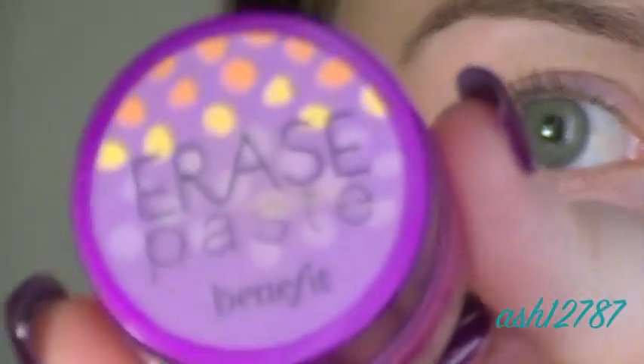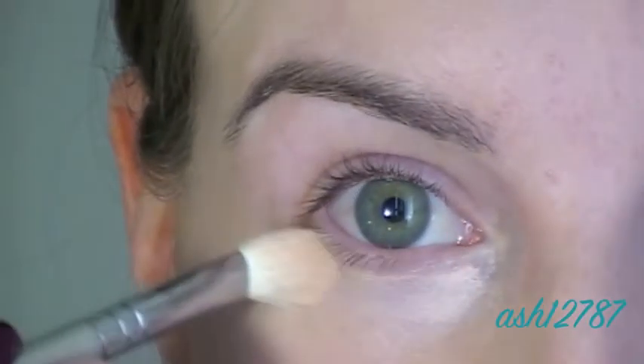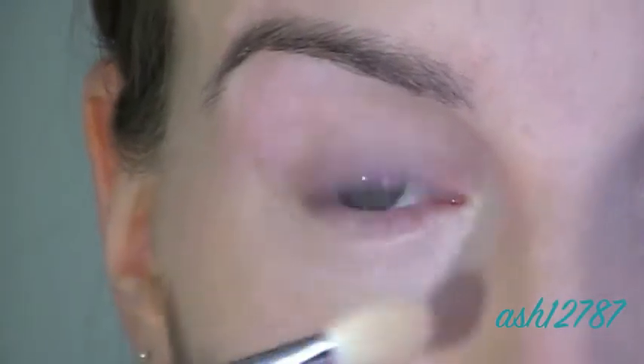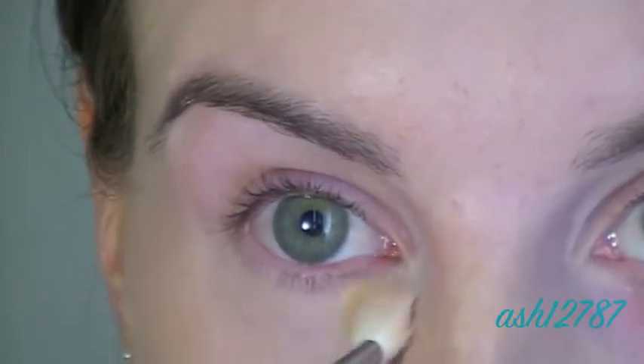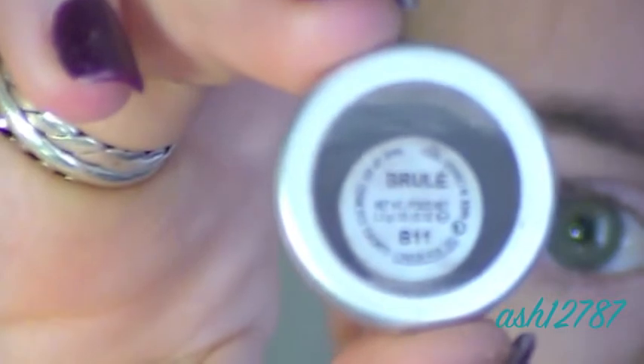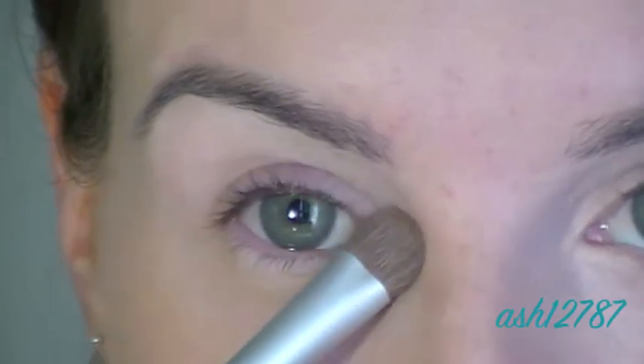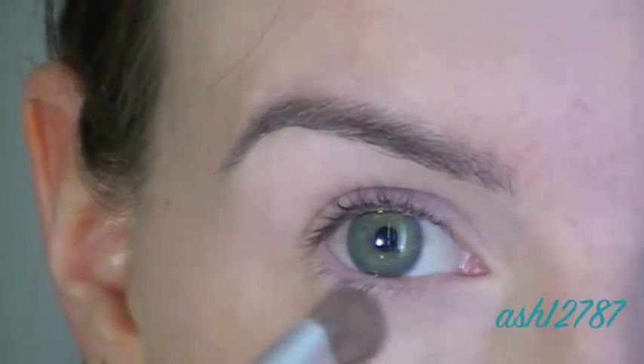Next I'm applying Benefit's Erase Paste to conceal dark circles and any blue veins around my eyes. I'm using the Sigma E25 blending brush. Now I'm applying MAC Brulee over the top of where I applied the concealer — I find it helps cover up any blueness that the concealer didn't fully address.